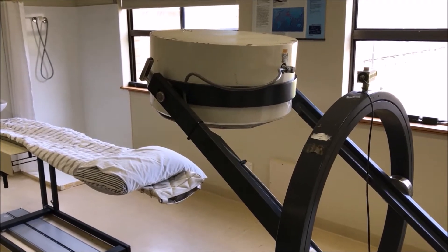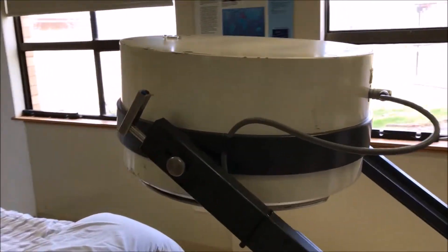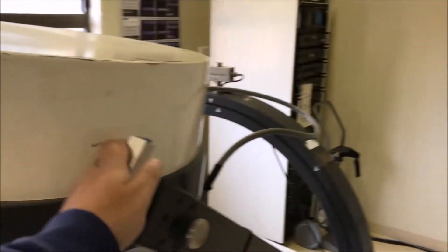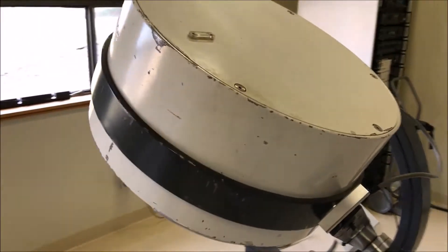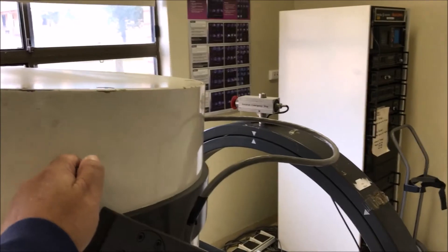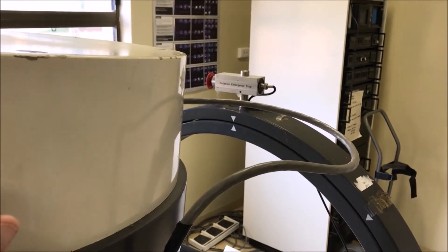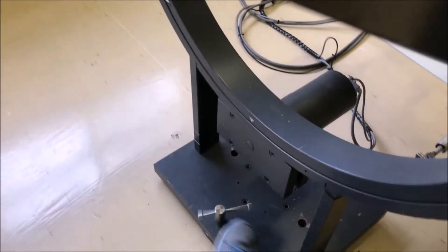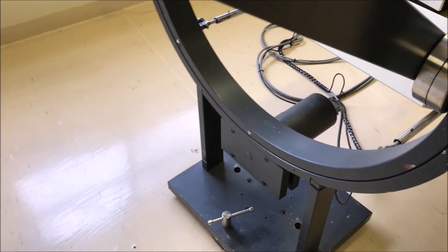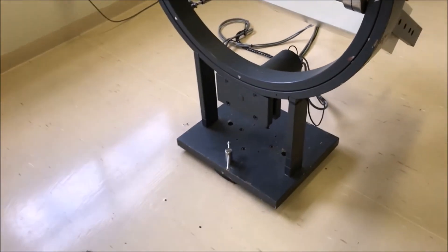We'll talk about SPECT in a separate video, but essentially having this camera rotate around the patient — taking a picture at a position and then rotating to take pictures at different angles as it comes around the patient. The problem is that when it sits out on an arm it needs physical stability. The alignment is very manual — it's got electromagnetic braking, so I could flip that off and rotate the camera left and right, allowing me to do patients sitting up. It's very versatile but I'm relying on my physical alignment to be in the right spot for SPECT.